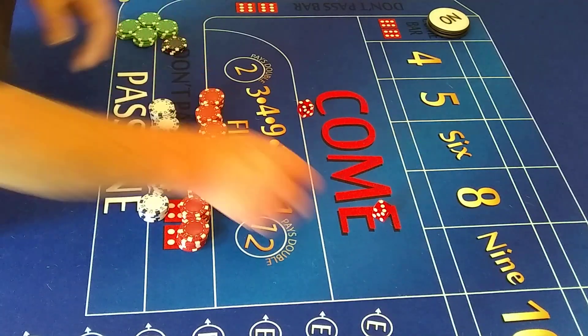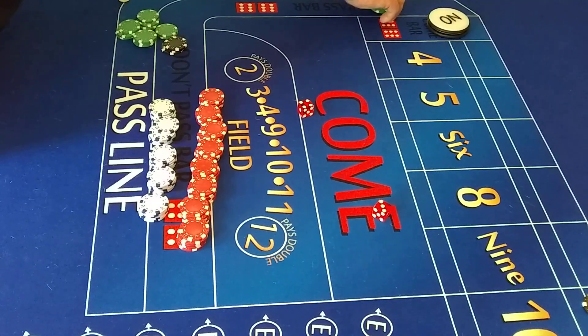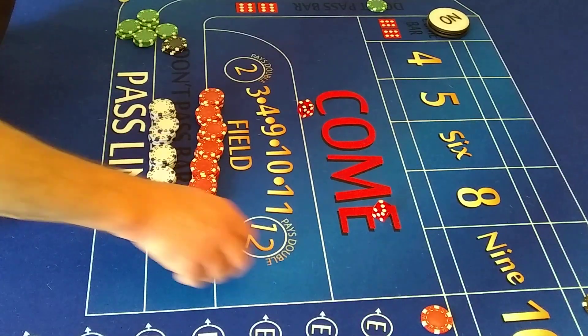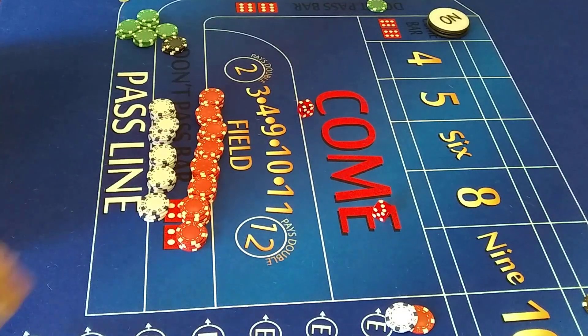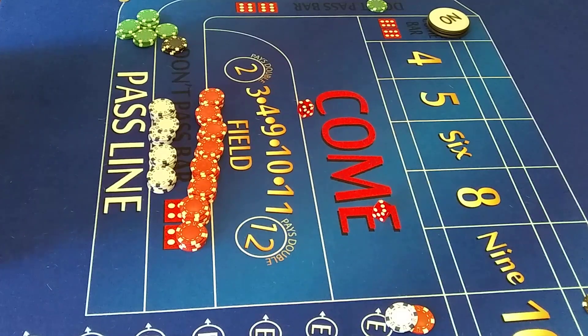Without getting into it too much, let's go through it once and you'll see what I'm talking about. Come through the don't with $50. This is a very safe way to play. Put $7 hop — these are my hop bets. I'm going to put my hop bets underneath the number I'm hopping so you can see where we're at. And I'll put $3 on the yo, in case an 11 comes up.